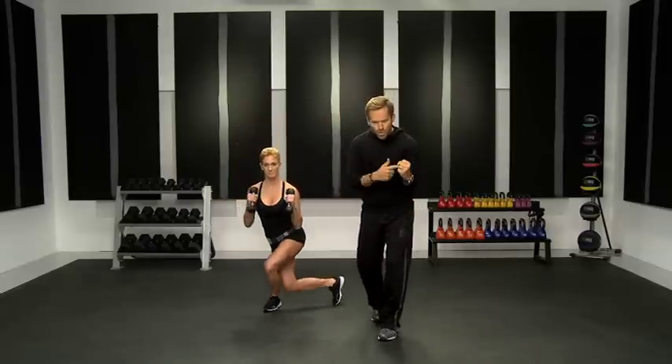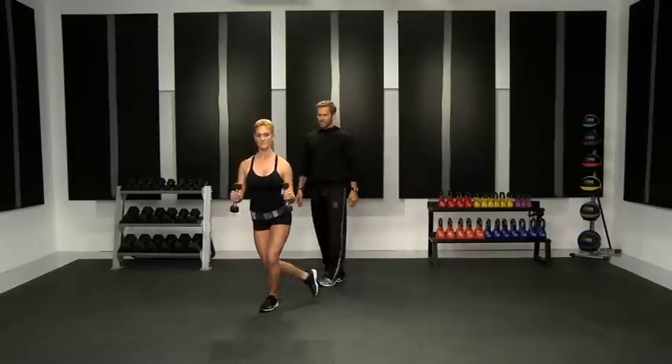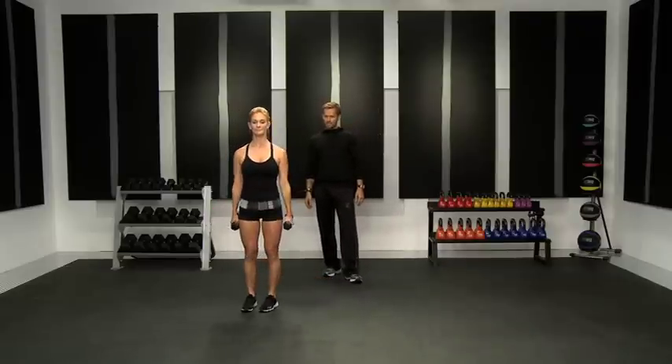When you come down, squeeze and up. One more on each side — and the other side. Curtsy lunges with dumbbell curls.